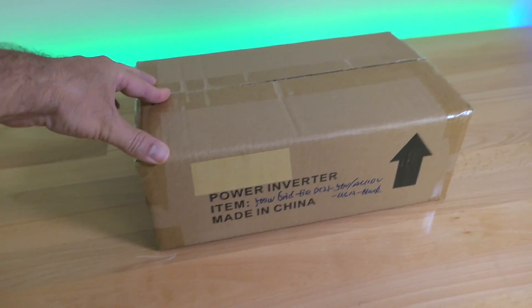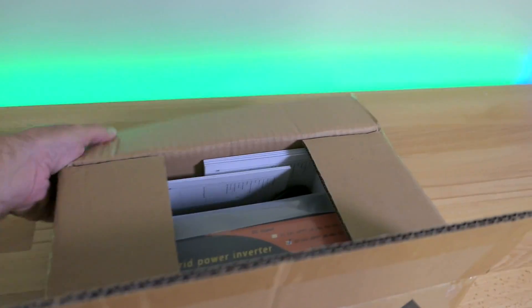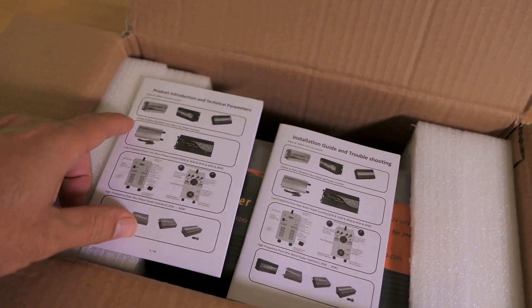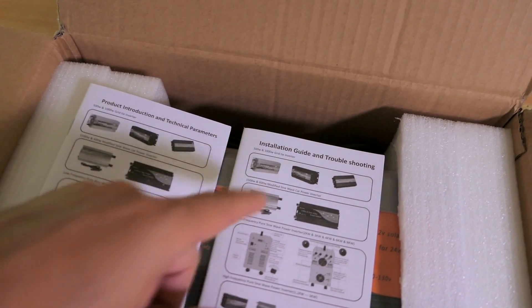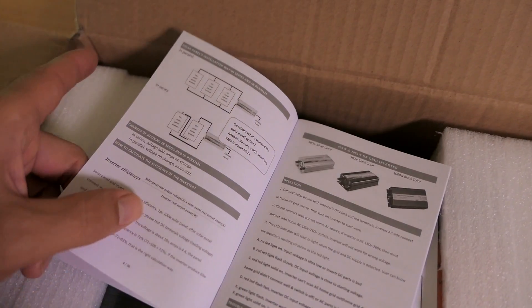I got this one on Amazon and this is the 500 watt version, so it's not a large one. Let's go ahead and open it up. So this is how it comes packaged. It looks like we get two manuals but they appear to be different — a product introduction and technical parameters, and an installation guide with troubleshooting. Looks like some good valuable information here.